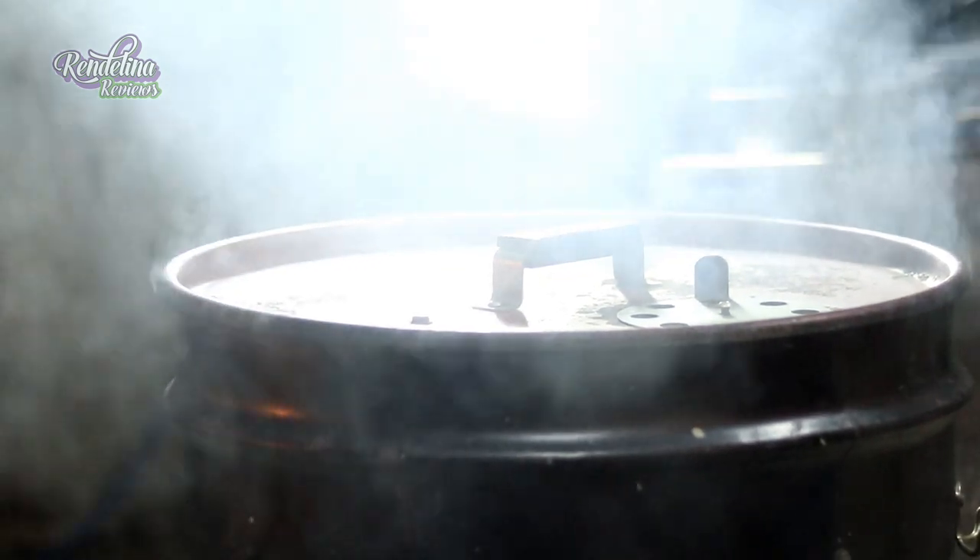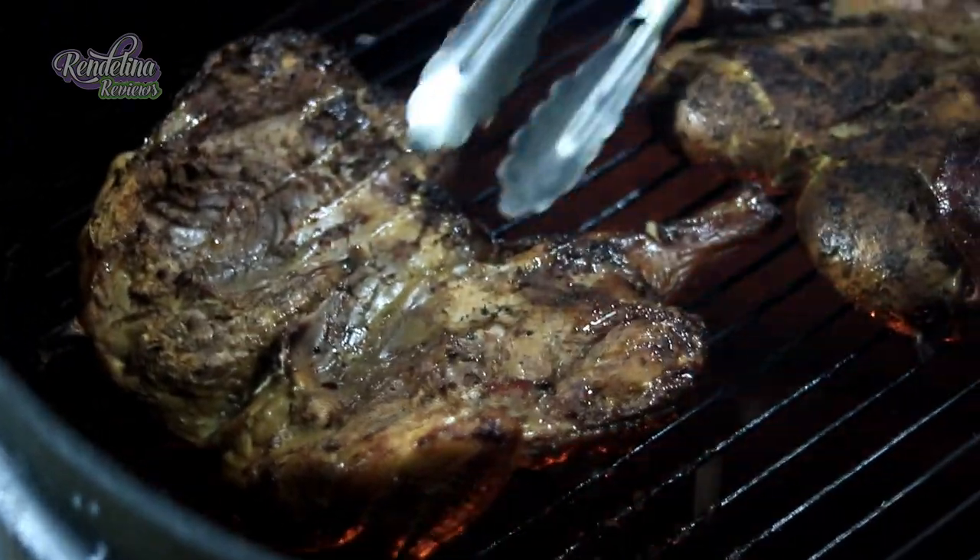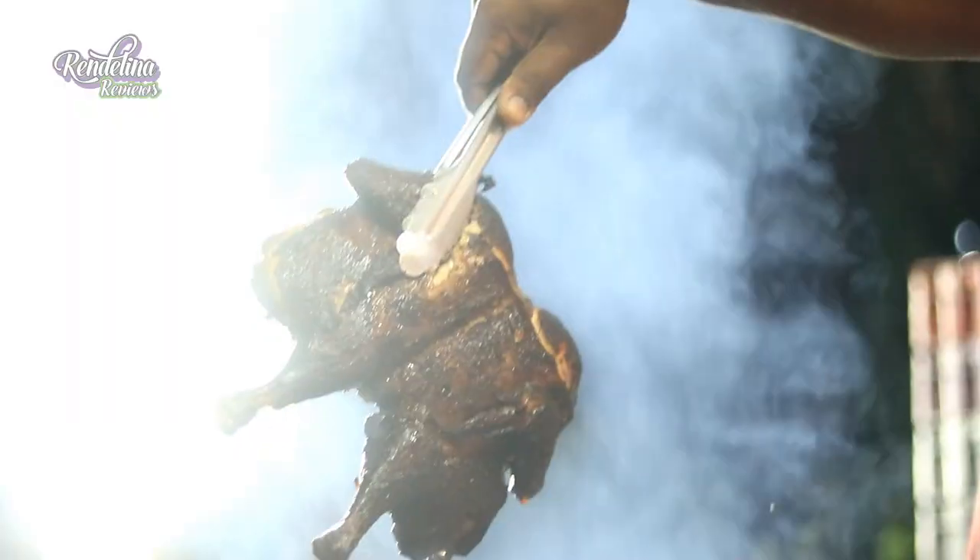Smoked for about an hour, two hours, depending on the size of the chicken, depending on the cut. If it's butterfly or spatchcock it might take a little longer because it's not in quarters — then quarters go a lot faster.